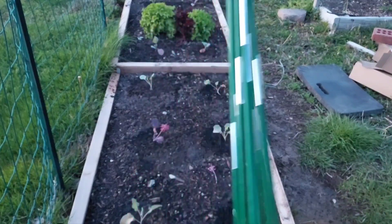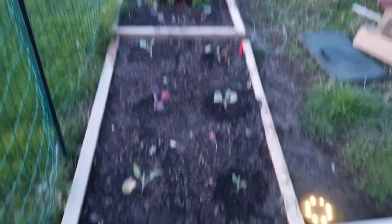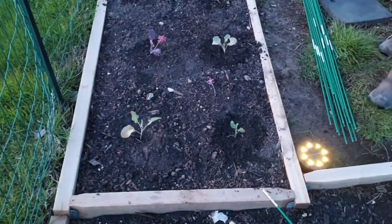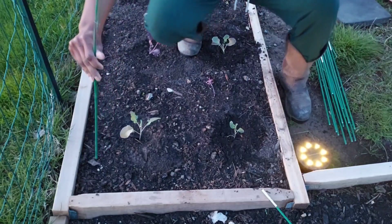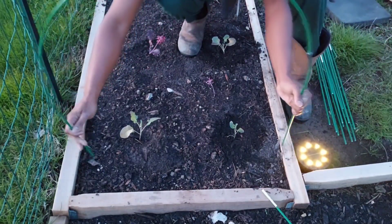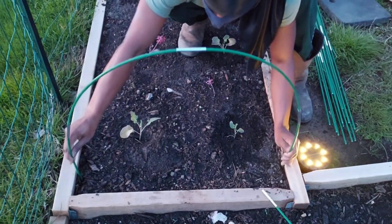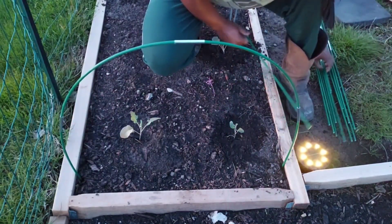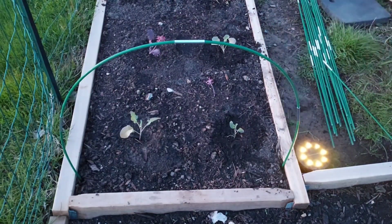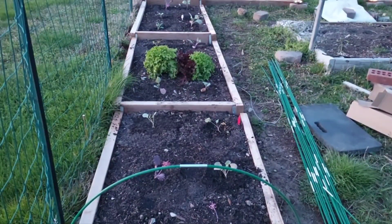Alright, so I ended up with 15 of these. I used all of the sticks and I still have some of the connectors left. Now let's just see what happens. I'm going to start down here on this end — oh, one of them just fell off. I don't know which one this came from. It's one down. I might be able to do this whole space over here with just the ones from this box, but we'll see.